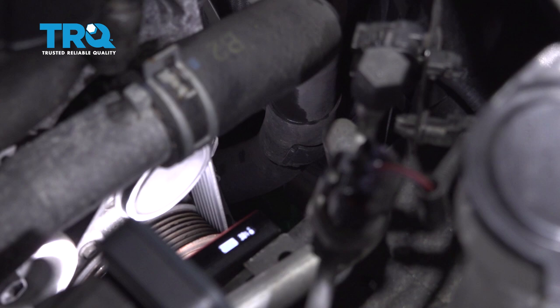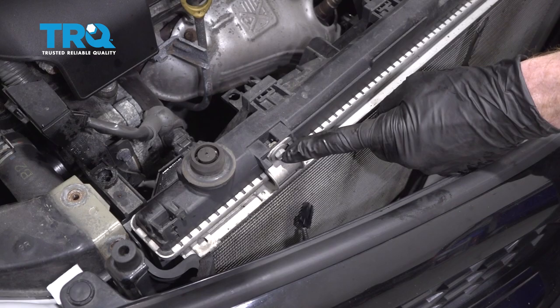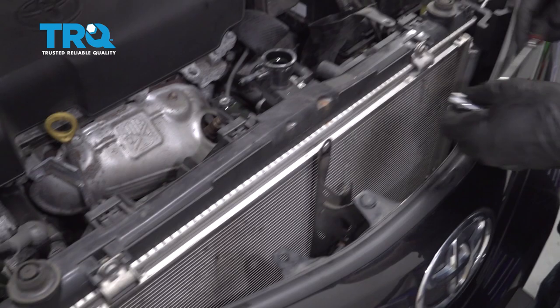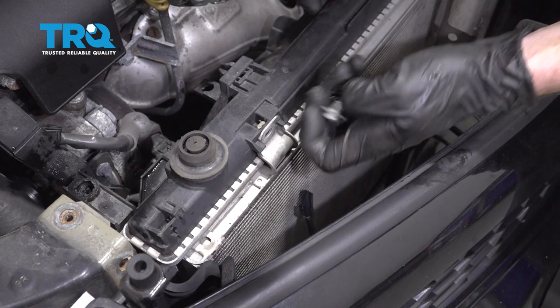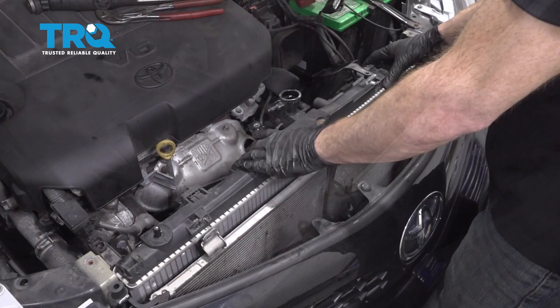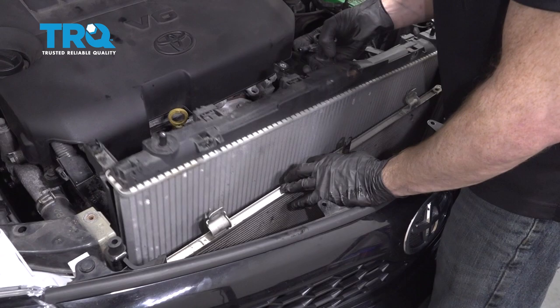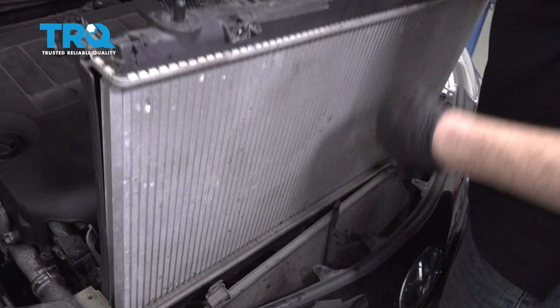Along the passenger side of the radiator, you're going to see where the lower radiator hose goes into the fan shroud — go ahead and pop it right out of there. Now let's continue on to removing the AC condenser from the radiator. You're going to find two 10 millimeter headed mounting bolts — one on the passenger side and one on the driver's side. Go ahead and remove the pair, then remove these upper mounts as well.